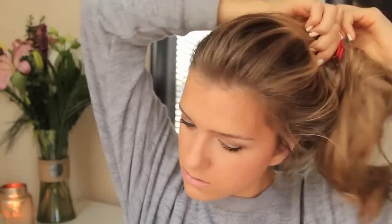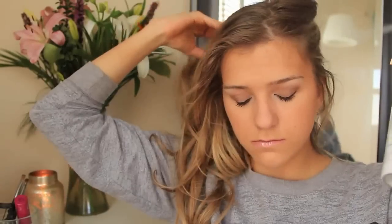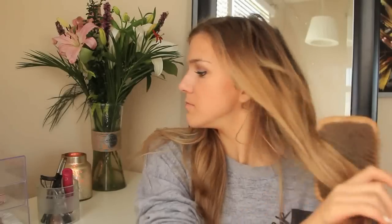My hair was just in a bun, so I took it down and brushed it out and sprayed a little bit of dry shampoo in it just to freshen it up — even though I put a hat on. I just like dry shampoo, I guess. Normally I would touch up my hair and curl it a little bit more, but since I didn't have time, I just brushed it out and threw a hat on, which is perfectly fine for a baseball game. It looks casual but still rooting for your team.